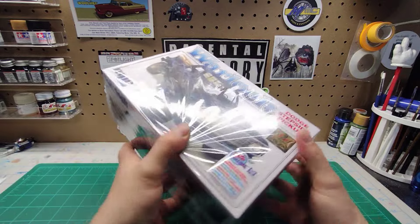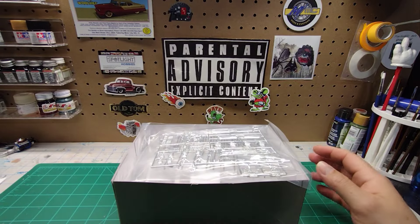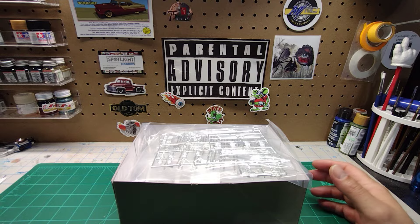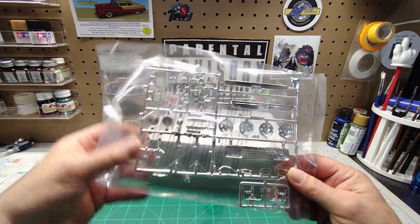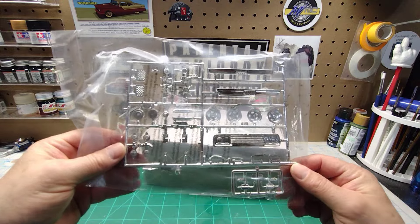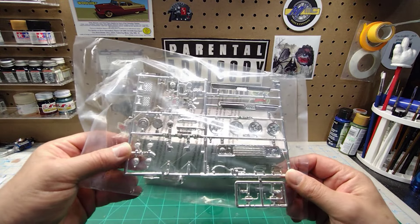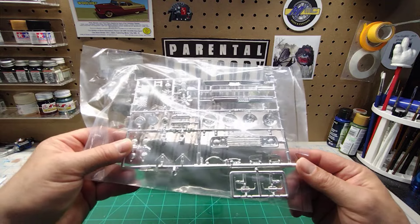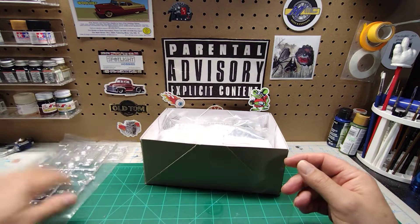So let's open her up and check her out. First up, we've got all the chrome parts. You can see what's in there: the bumpers, the grill, some of the engine accessories, mirrors, and stuff like that. We're going to put this off to the side.